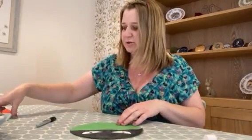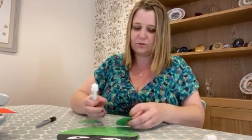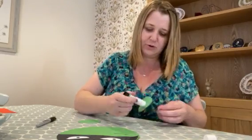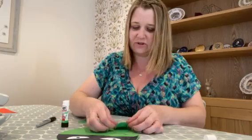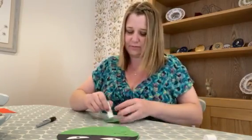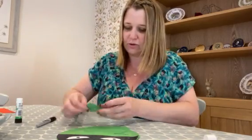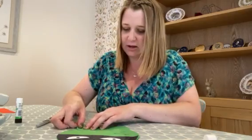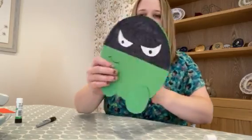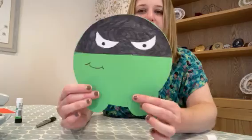Next, stick his feet on. With your glue, put some glue on the very top of the egg shapes, then stick those so the bottom of your shape hangs over the bottom of your circle. As you can see, it looks like he's got his feet there.